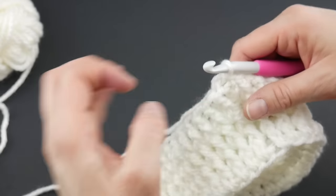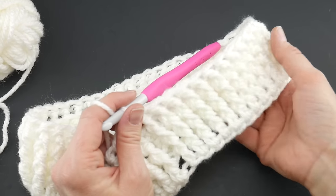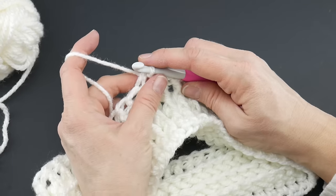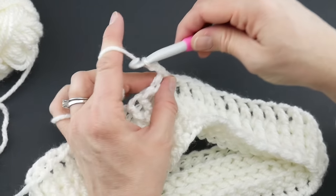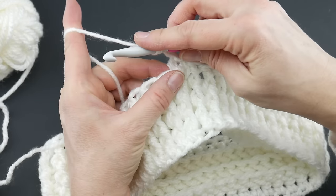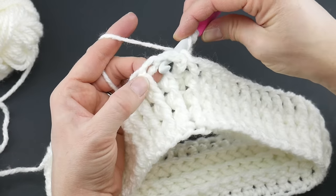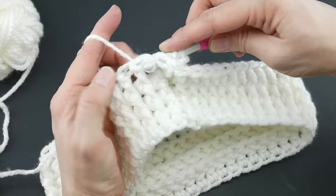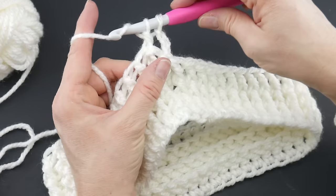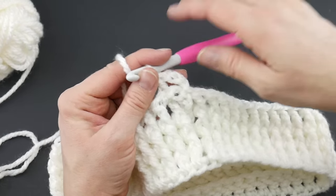For round five we're going to work some back post double crochets, which creates a different texture. Chain three — one, two, three. Instead of going up under the post like before, we're going to go from the back to the front: wrap yarn around hook, bring it from the back, go over top of the post and back down, wrap yarn around hook, bring it back through the way you came. You'll have three loops on your hook; wrap yarn around hook, bring through the first two loops, wrap yarn around hook, bring through the last two loops. That's the opposite of the front post double crochet — just going around the post a different way.